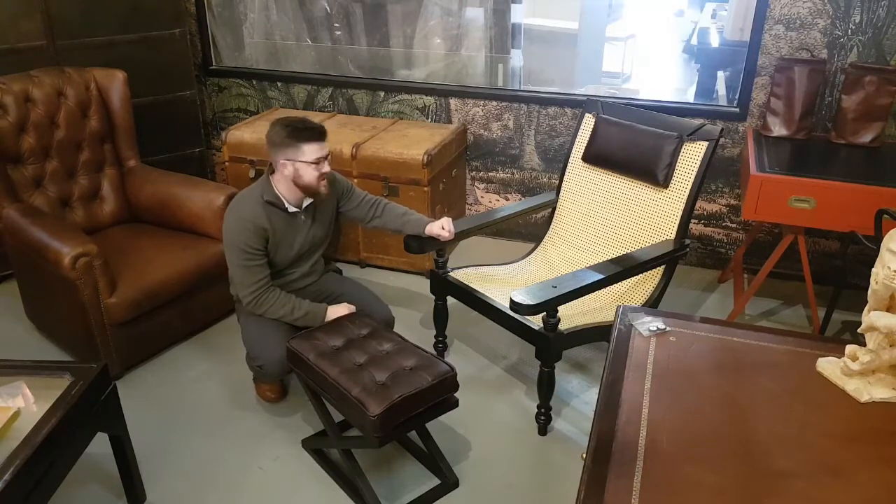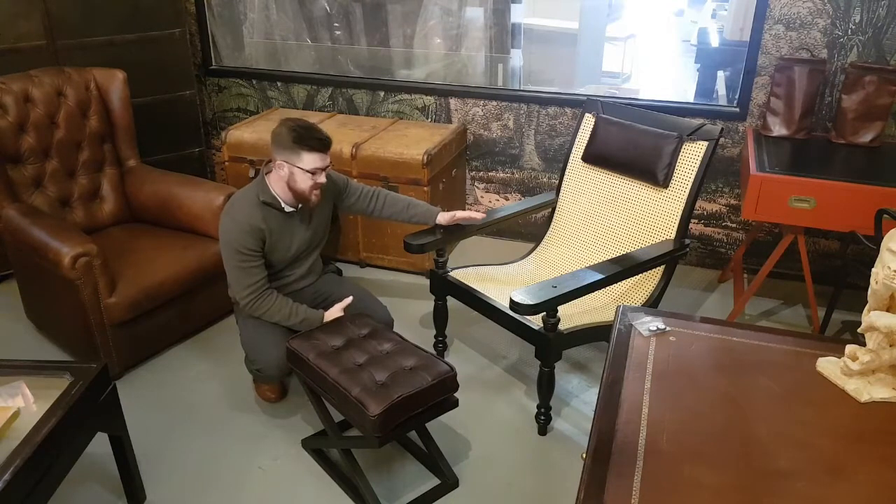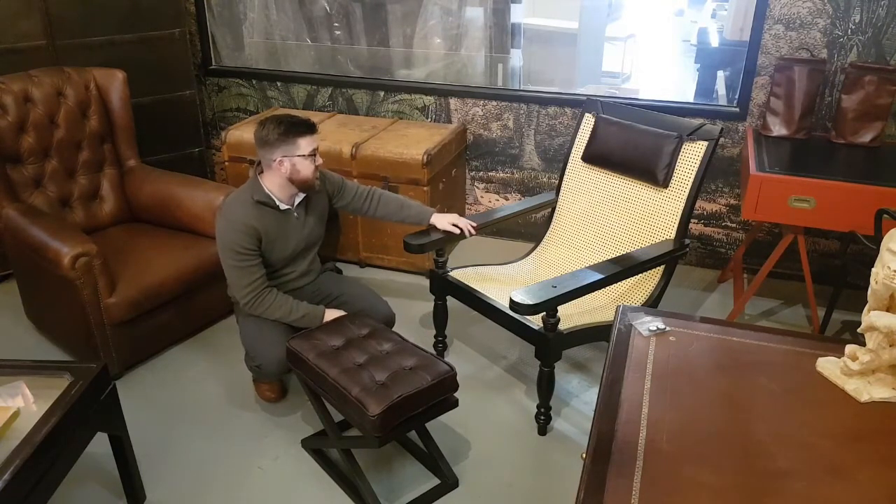Hi everyone, it's Olivier from Sherwell Interiors in Woodstock, Cape Town. I wanted to chat about a brief we've just finished. A client commissioned us to do these traditional plantation chairs with kind of turned feet and the traditional rattan.